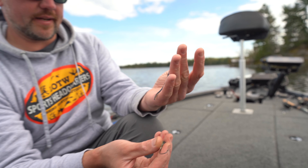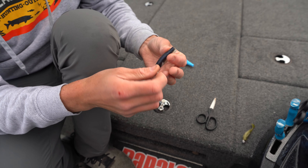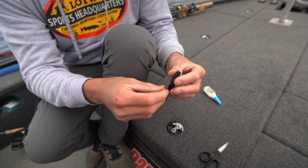This one's a 5-inch Z-Man Senna Jerk Shad. You can use the streaks, you can use the 4-inch. This is kind of my preferred one.